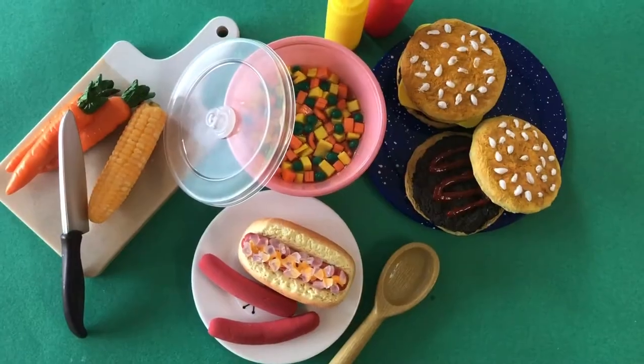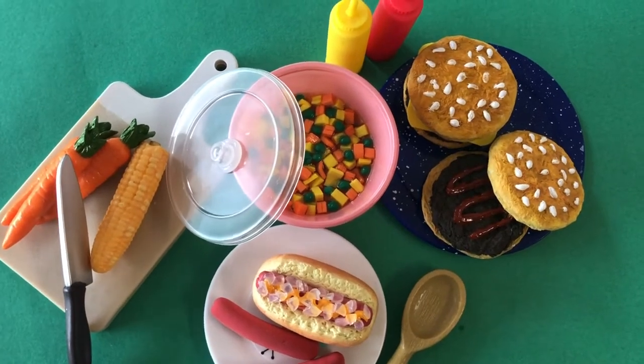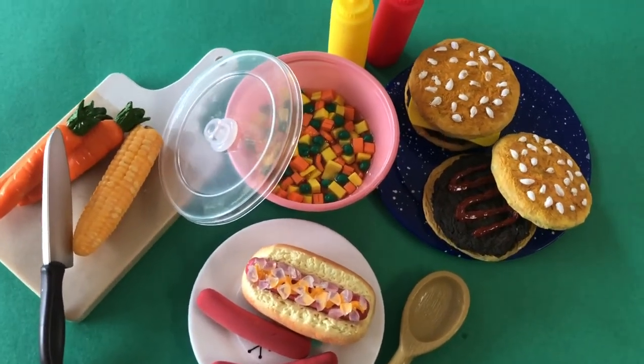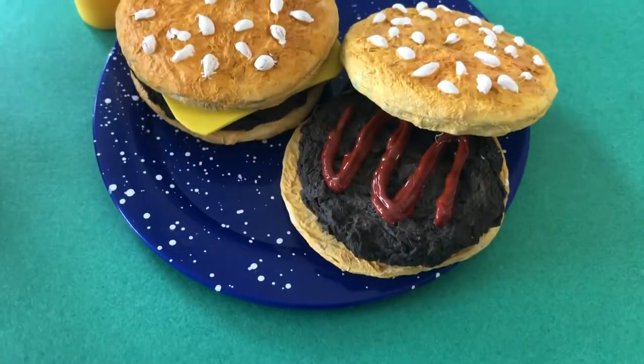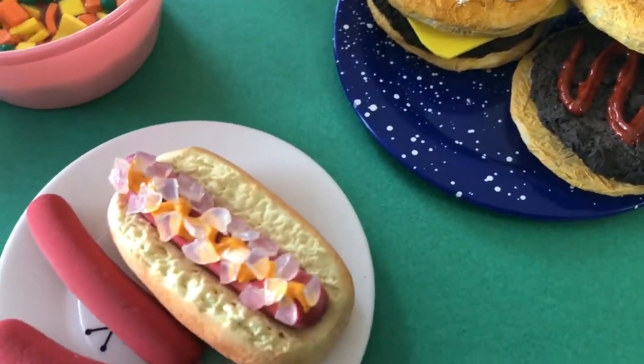Welcome to Always Dolls and thanks for joining us. Many of our viewers have requested a DIY to craft camping food for the dolls, so today we share with you fun and easy ways to make your dolls yummy hamburgers, hot dogs, and a vegetable casserole.